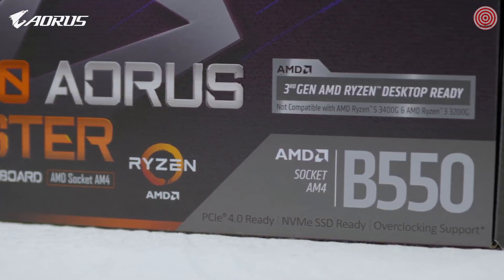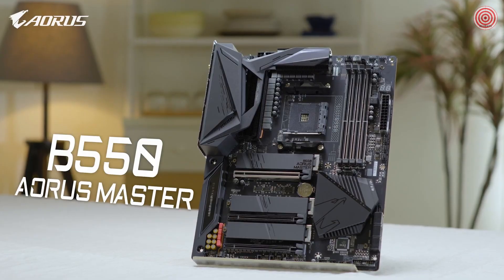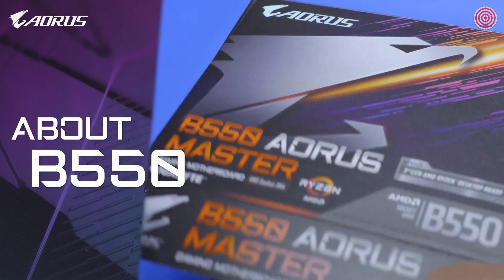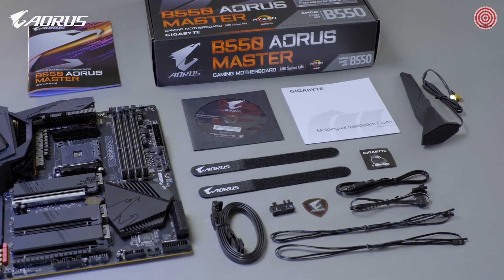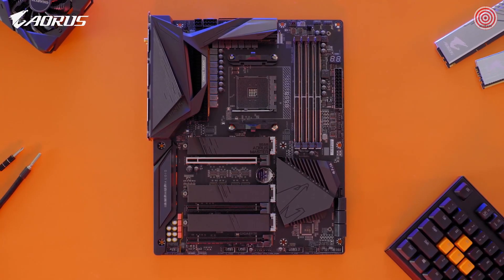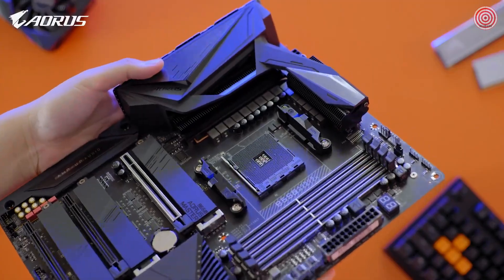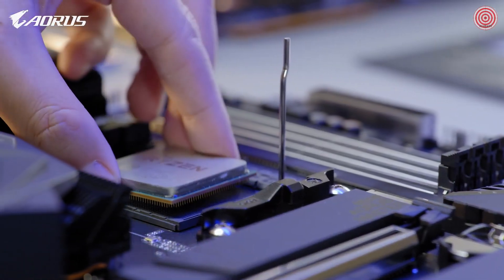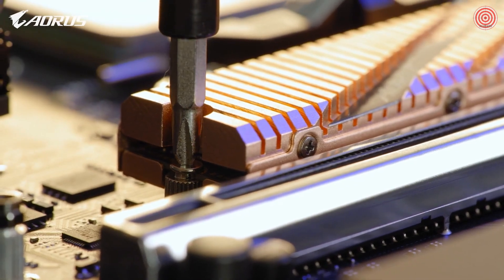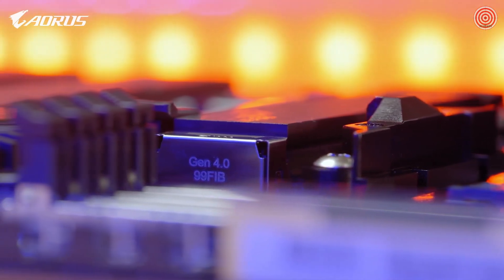Hello everyone, this is Andy. Today we will be looking at the motherboard many of you have been waiting for — the B550 Master. B550 is a new mid-range chipset compatible with the latest Ryzen 3000 series processors. B550 is an important chipset because it makes PCIe Gen 4 affordable. In the past, if you wanted a taste of PCIe Gen 4, you needed to upgrade to a higher-tier AM4-based motherboard such as the X570. But now with the arrival of the B550, you can embrace the lightning-fast speed of PCIe Gen 4 without breaking the bank.